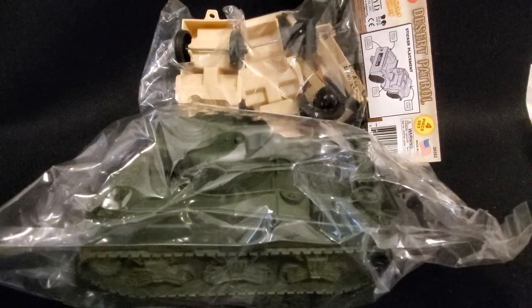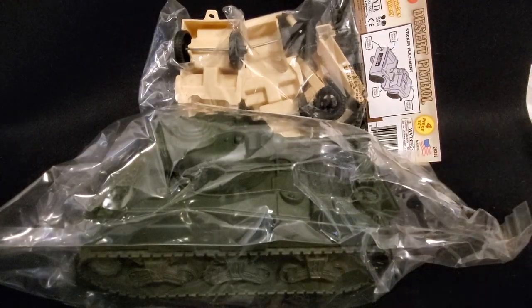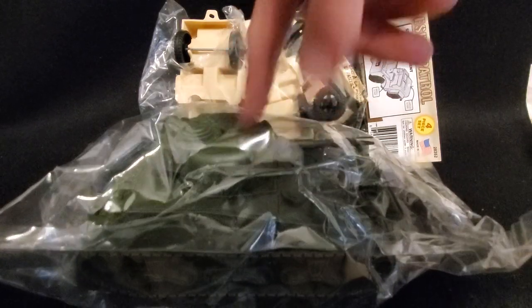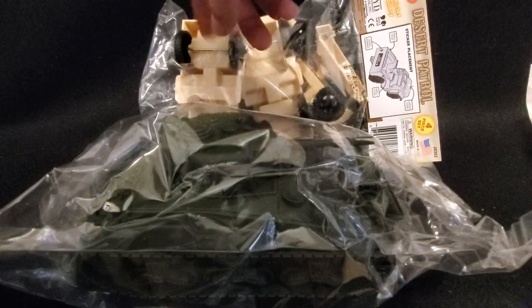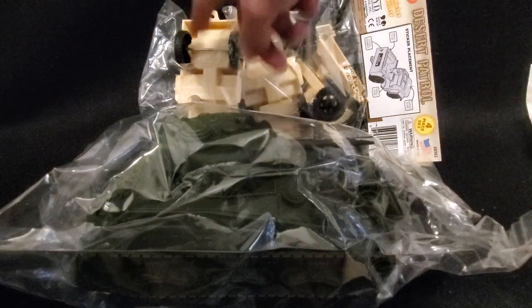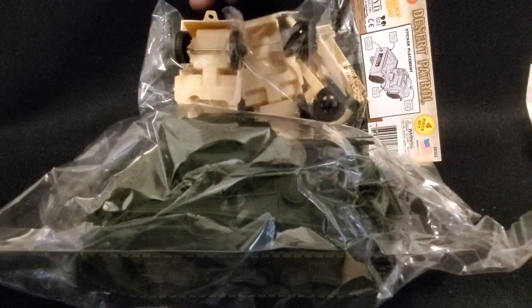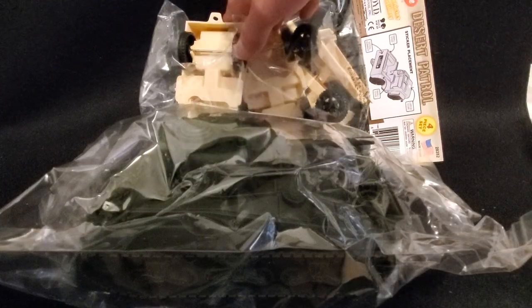Hey guys, Anthony here back with another video. In this video, I'm gonna be reviewing this Sherman tank and these tan armored patrol vehicles. This one's opened because I was using it for an example in a video, but I'll do the cars and I'll leave the biggest for last.